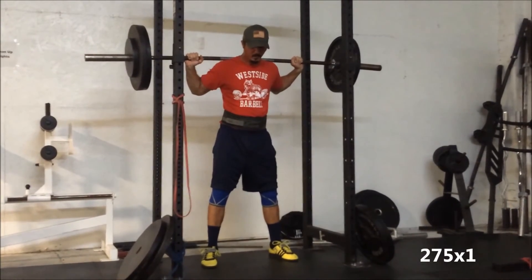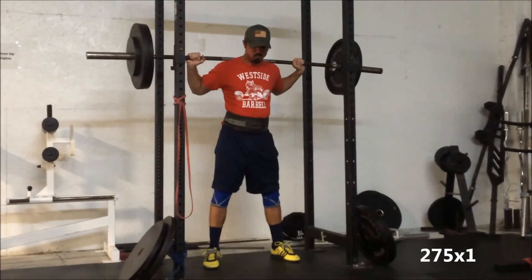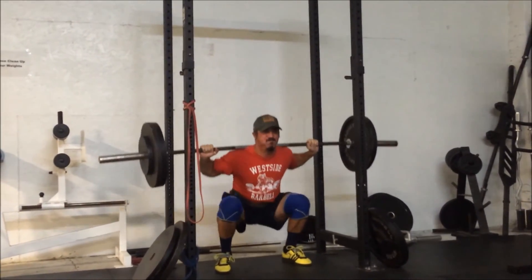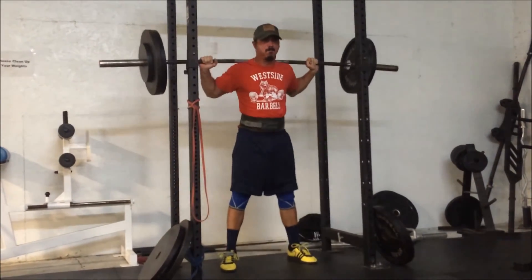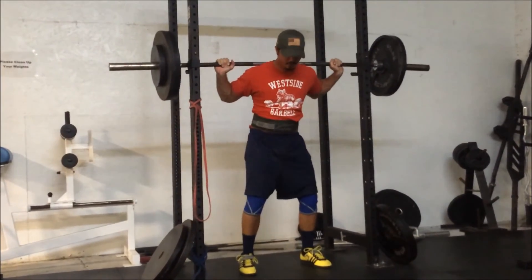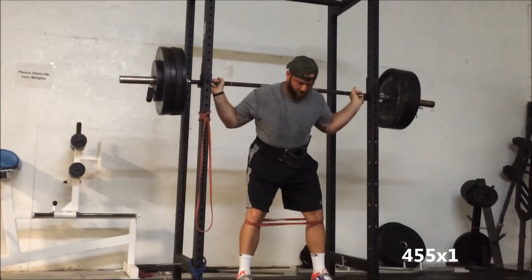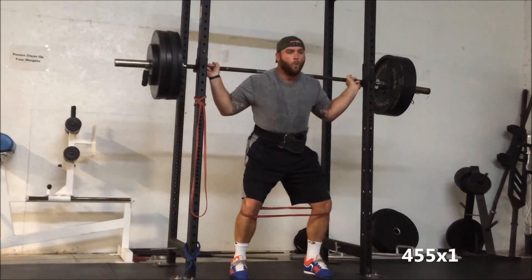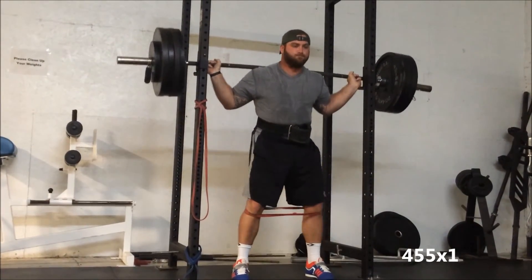Here's Steve's last set — 275 for one again. Very narrow stance; Steve's not much of a wide-stance squatter. As you can see his bar's pretty high here — he's doing that because of his back, he gets a little pinch in his lower back. Whatever builds his deadlift up, I think Steve's happy with it. He doesn't really care much about the squat; I think he actually hates squatting. So as long as he's under the bar I'm happy with it.